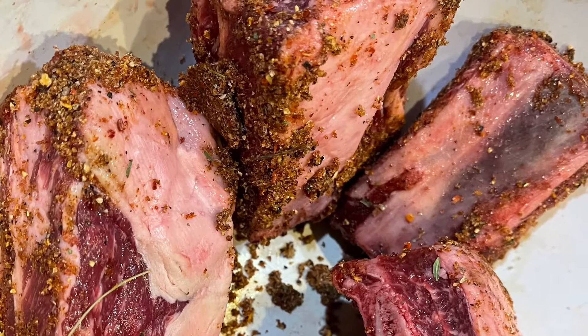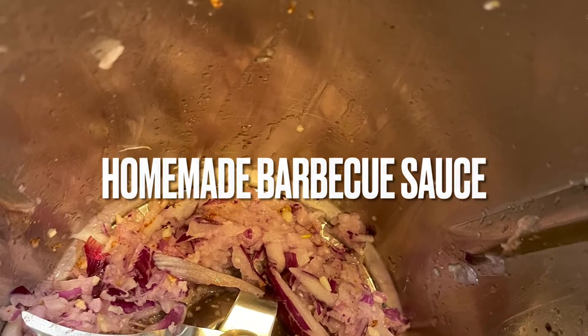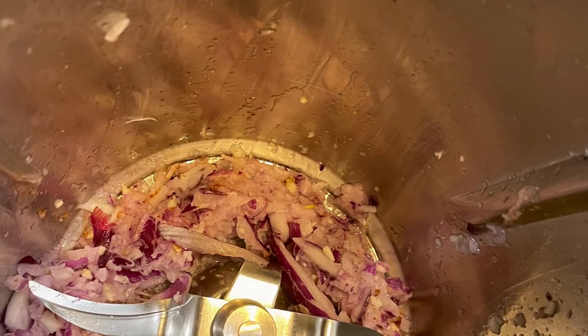First we start off by making a rub. The rub is made with fresh ingredients — you can see the ingredients here. And then we're going to make a fresh barbecue sauce.